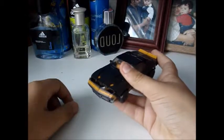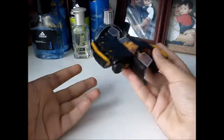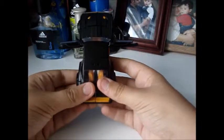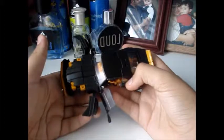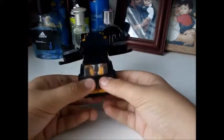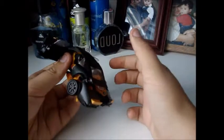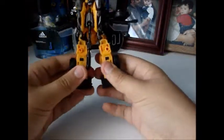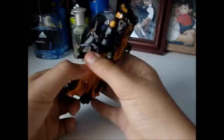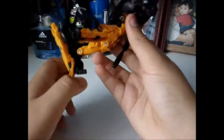Now without further ado, let's head on to the transformation. The first thing you want to do is bring the spoiler down, just like that. Then you want to bring the doors out. Let me warn you that the transformation for most movie Bumblebees is made the same — it's so similar that it's just like they're twins. Next, you want to bring the wheels out like so, then come back here and split this down like that.